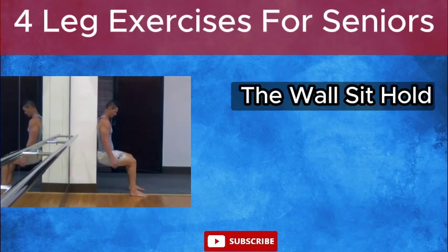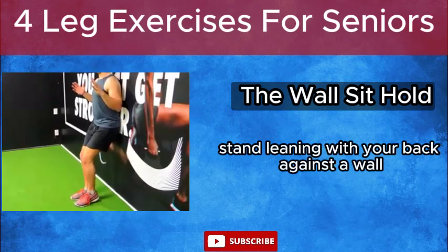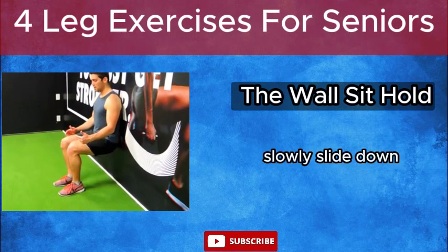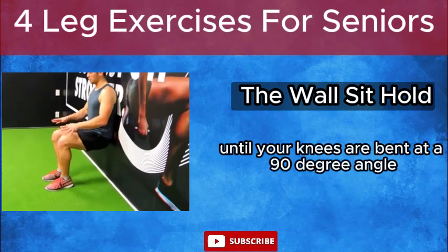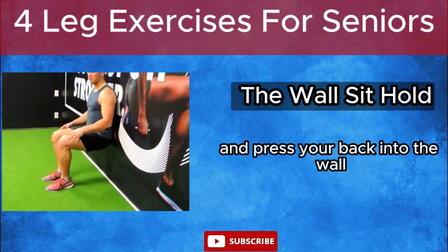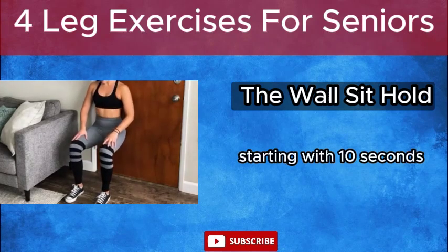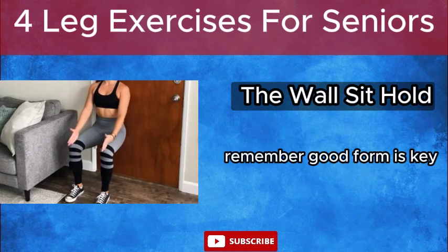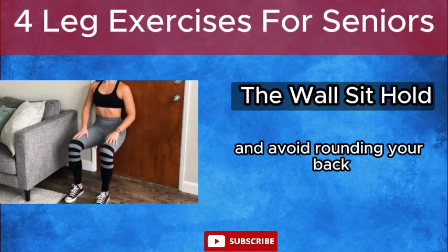The Wall Sit Hold. This exercise is a powerhouse for building thigh strength and balance. Stand leaning with your back against a wall, feet hip-width apart. Slowly slide down as if you're sitting in an invisible chair until your knees are bent at a 90-degree angle. Engage your core and press your back into the wall. Hold for as long as you can comfortably, starting with 10 seconds and gradually increasing. Good form is key — keep your knees aligned with your feet and avoid rounding your back.